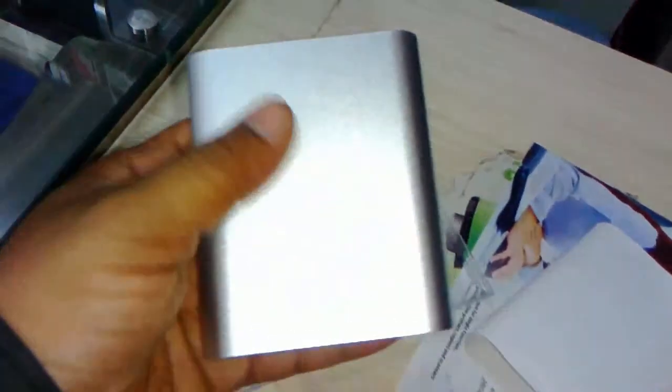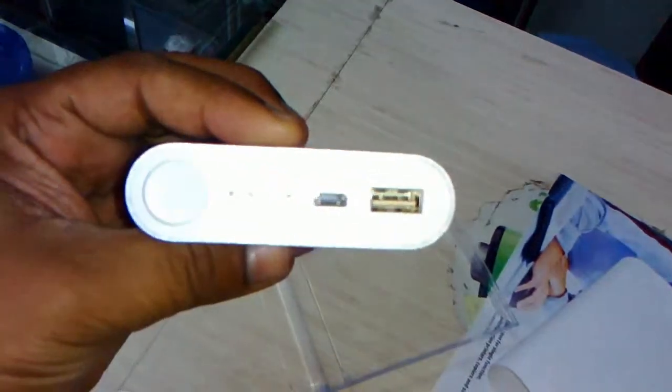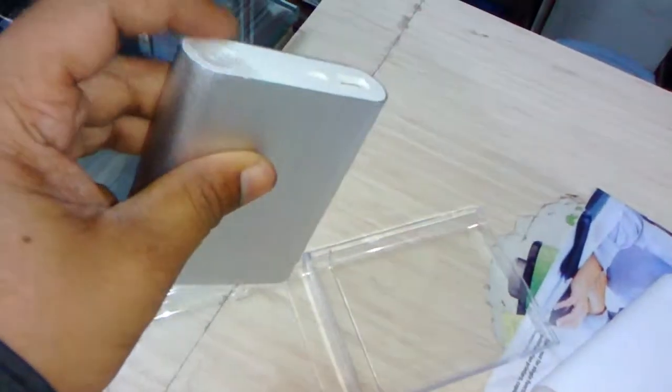This is the MI Power Bank, it is a 10400mAh capacity. The color is silver and it is shiny. You can see here there are two ports — micro USB and 2.0 USB port — and this is the power on/off button.